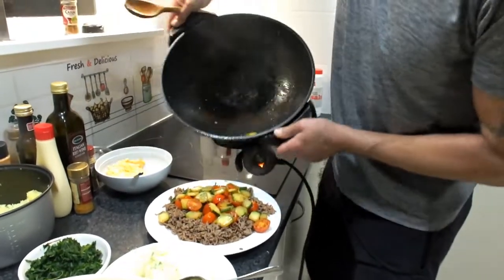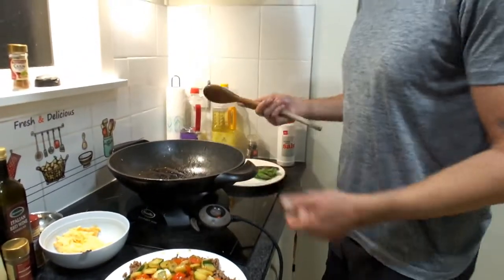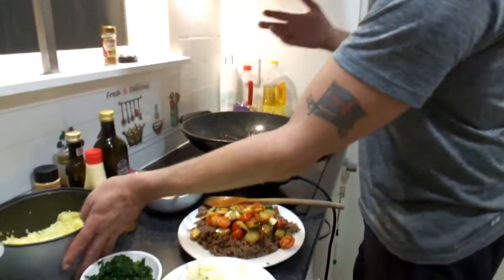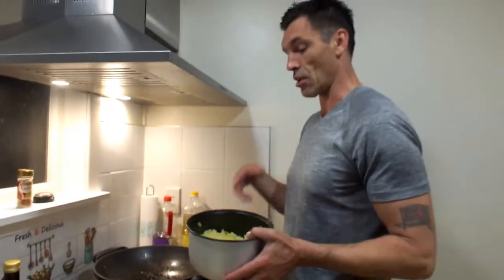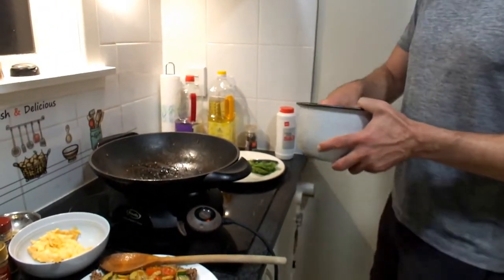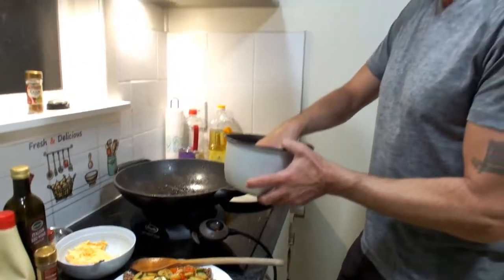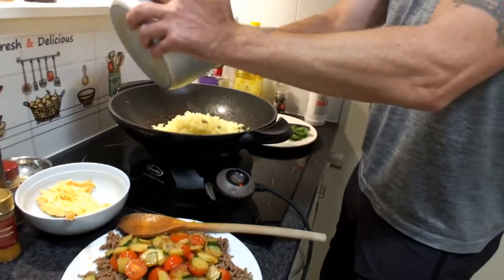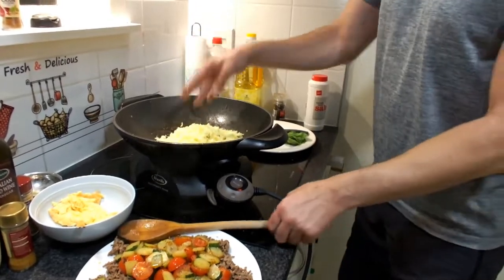We want to keep the pan free of moisture for frying the rice. I've got cold steamed rice from yesterday — it had a bit of turmeric from a curry, but plain rice works fine. Use long-grain rice: jasmine, basmati, American long grain — not short grain. Get the pan nice and hot. If using a medium frying pan, cut down the ingredients and fry the rice one or two portions at a time.